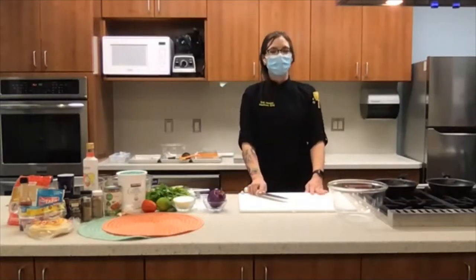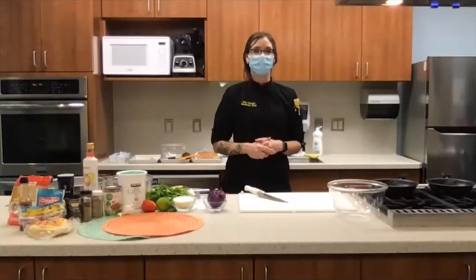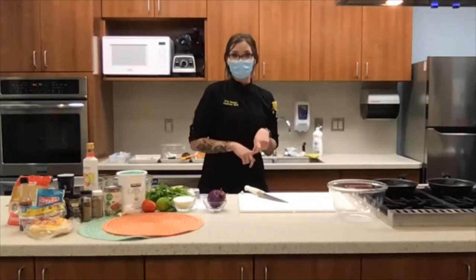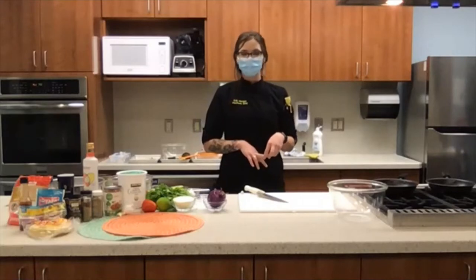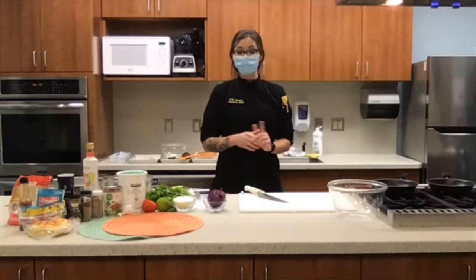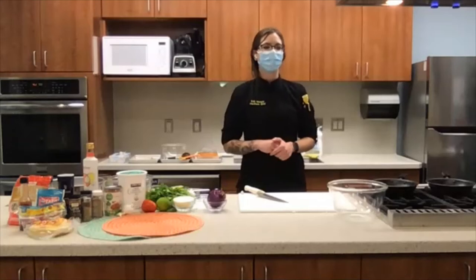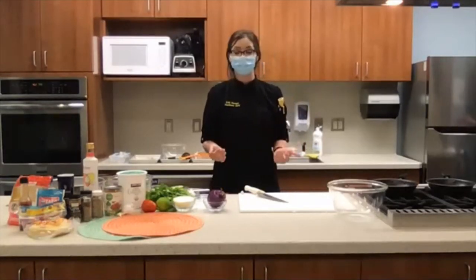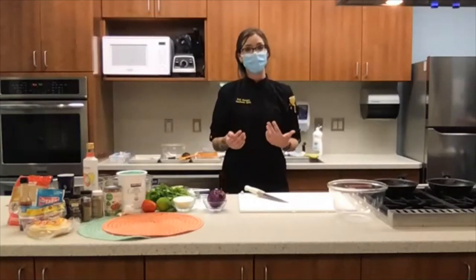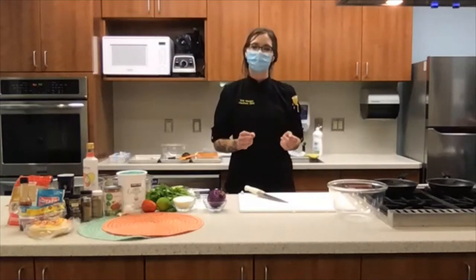Today our recipes are turkey lentil tacos — that's the main event — but we also wanted to do a couple of fun recipes for toppings. I've got pico de gallo as well as a homemade guacamole. I thought we'd start with our pico de gallo, and the biggest reason for this is that if you allow your pico mixture to sit for a few hours, sometimes even overnight, those flavors will meld together and your pico will be even better.